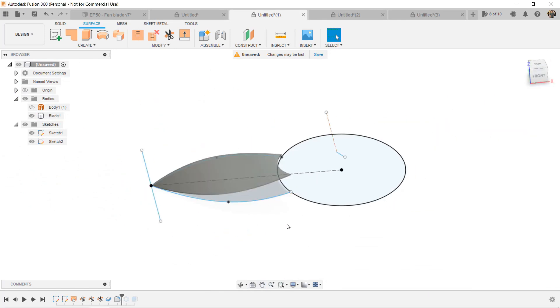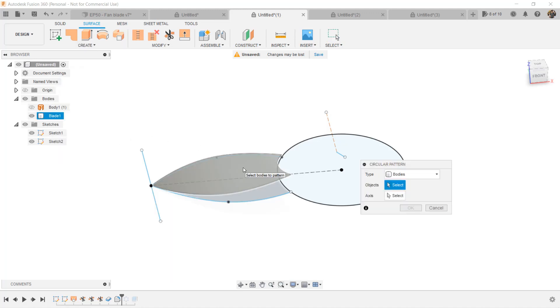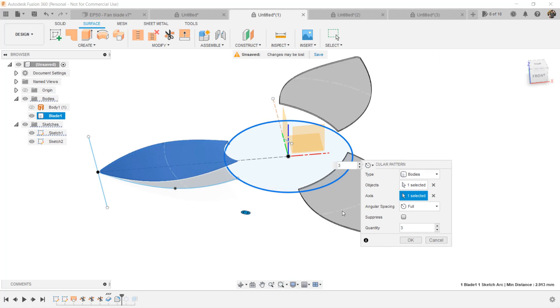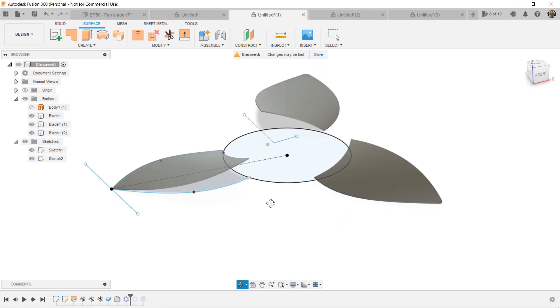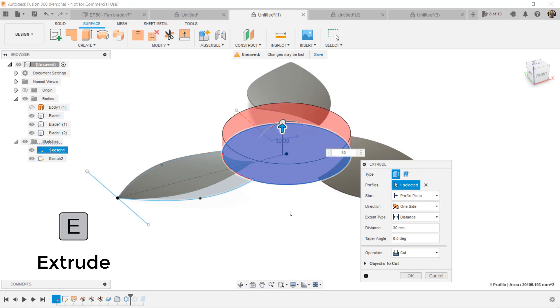As I want to make more than one blade, I will use the circular pattern to create the others. Select Create, Pattern, and Circular Pattern. This time we will select the body as the type. Click on the blade, click on the axis, and select the circle. You may make 3 blades or 5 blades or more — it's up to you. In my case I will just try 3. Then the final part is to extrude the circle as the core. Enter the height that fits — 30 seems OK. Extrude this as a new body, in case you need to export it into different STL files for 3D printing.